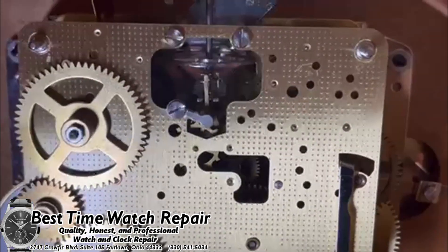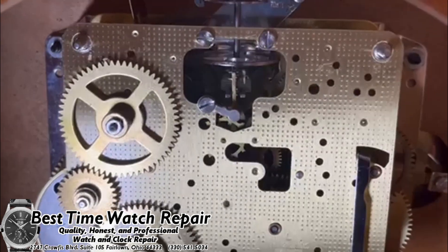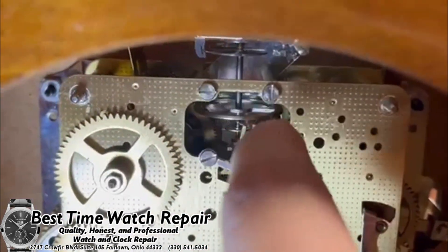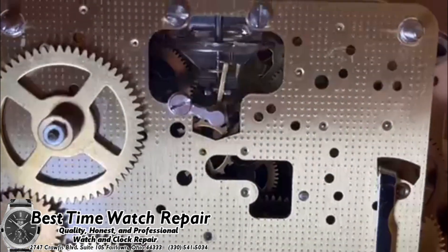Here in the shop we use nitrile or neoprene style gloves and those work really well. So this is that style of movement here, and basically what you'll do is take that balance wheel and give it just a little flick to the left or to the right, and that will get it started — and you can hear it ticking and talking.